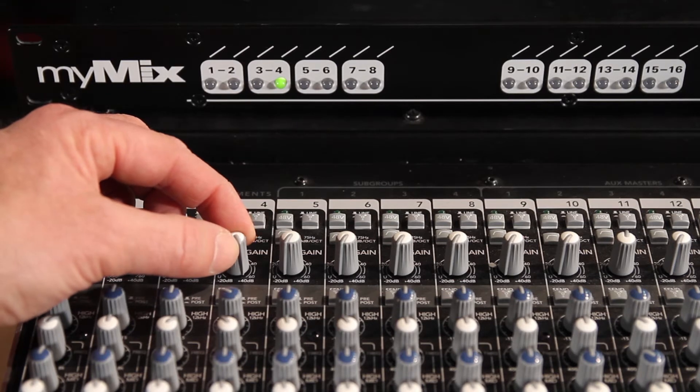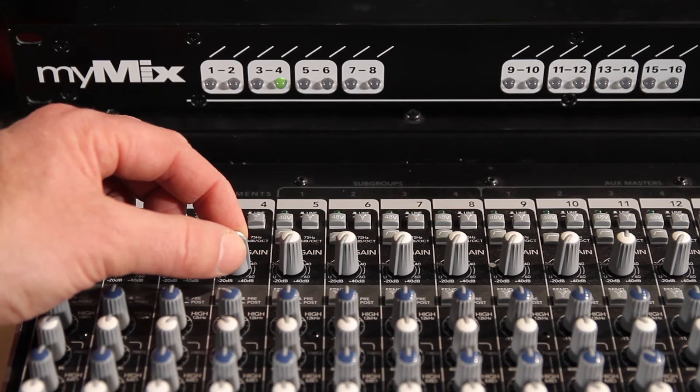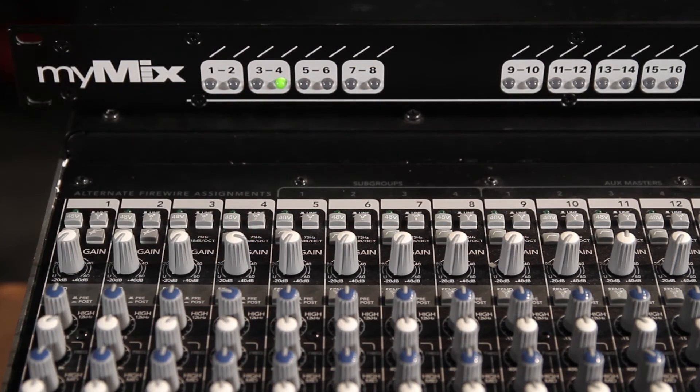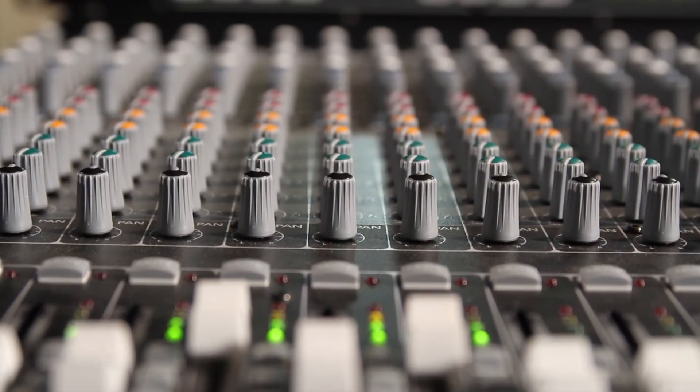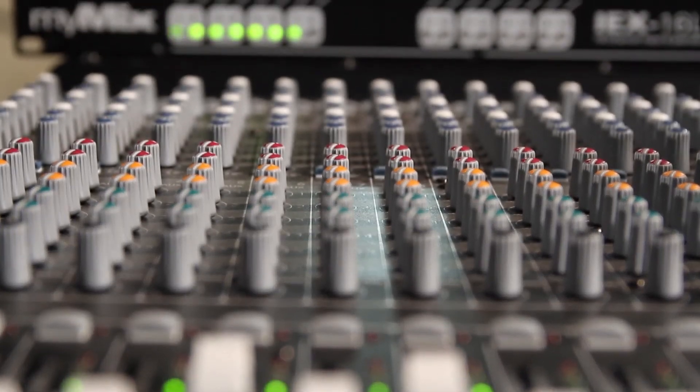And now I'll turn it down just a little bit so that we're out of the red. After you set the gain on all your inputs, you will now be able to mix these channels on any MyMix unit connected to the input expander.